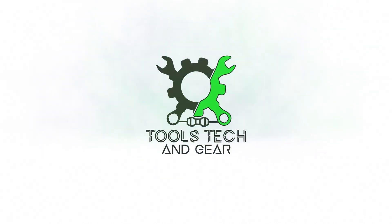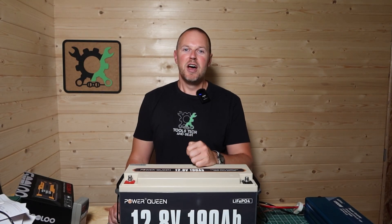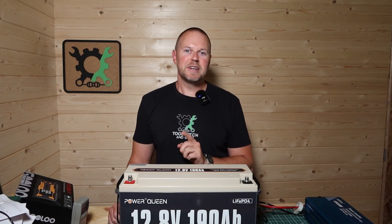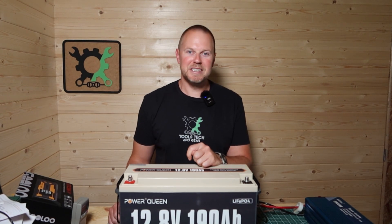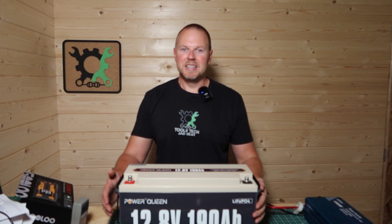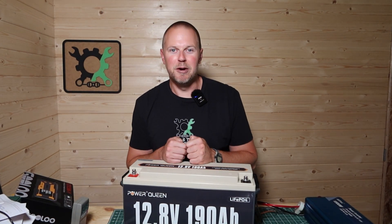Welcome to Tools, Tech, and Gear. I'm Seth. This is the PowerQueen 12.8-volt, 2432-watt-hour, 190-amp-hour lithium-iron phosphate battery. The company sent this to me to do a little test and review, and that's what we're going to do in this video.